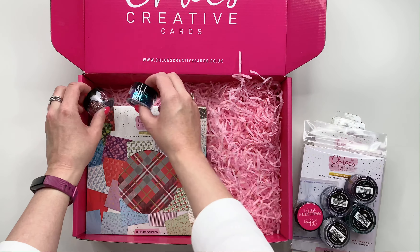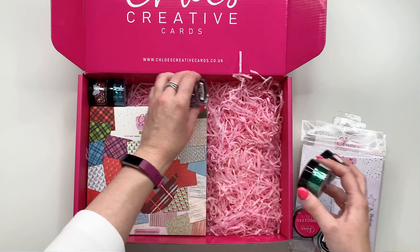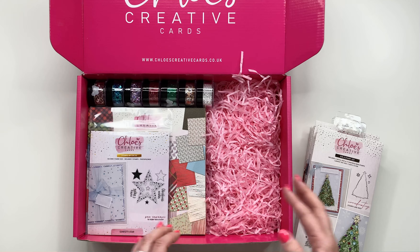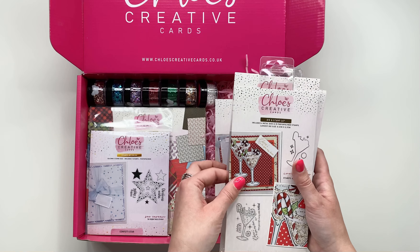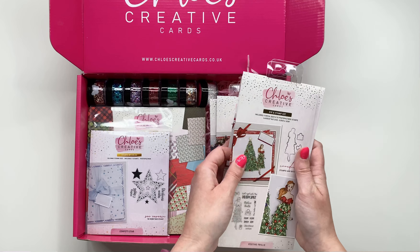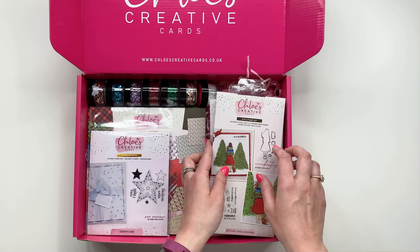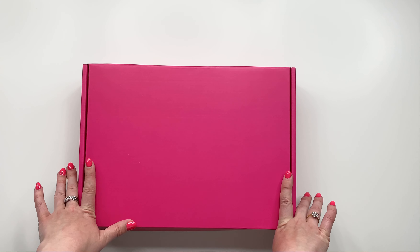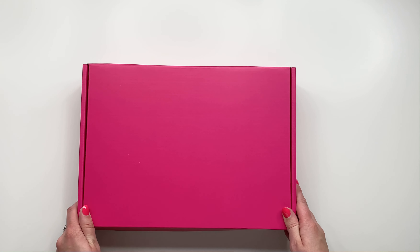So you are getting your designer printed paper pad, your foiled paper pad, all of those beautiful Sparklicious glitters, your Confetti Star stamp, and then your 'Oh Christmas Tree', 'Christmas Cocktail', 'Bell of the Ball', 'Snowflake Queen', 'On Poinsettia', 'Festive Frills', and 'This Girl Loves Christmas' stamp and die sets — all in this fabulous pink box. That is your Chloe's Creative Cards Christmas Fashionista 'I Need It All' collection. All the details are in the description below, and you can check it out at www.chloescreativecards.co.uk where all items are also available individually. Please check back to our YouTube channel as we'll have lots of inspiration coming very soon.